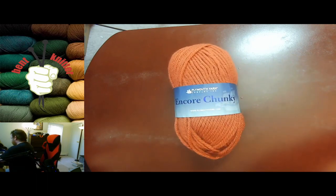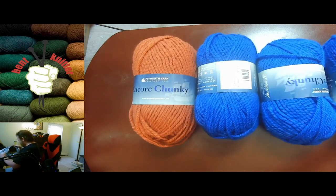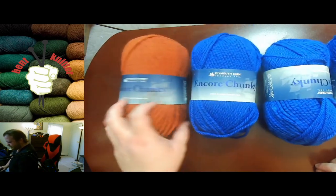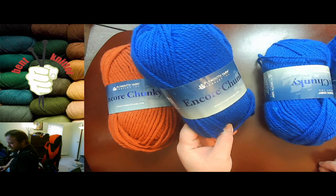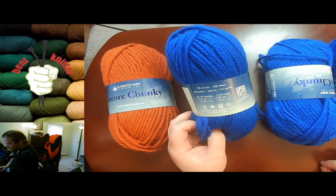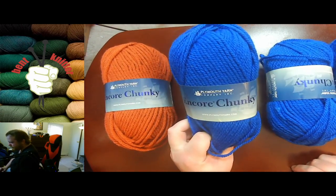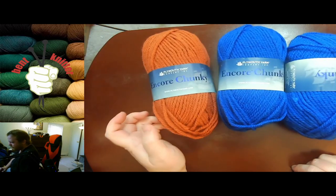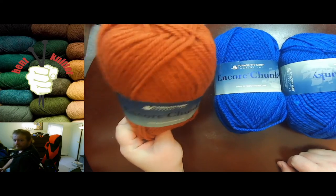The last one that we have is Encore Chunky. This is chunky again, and this is going to be a scarf. This is a little bit lighter blue than I wanted, so we'll see — we might get some other yarn. But this is going to be another oversized scarf slash cowl. It's going to be a custom design because of what my co-worker wanted, so the main bulk of the scarf is going to be blue with a kind of orange border onto it. That's kind of what we got.